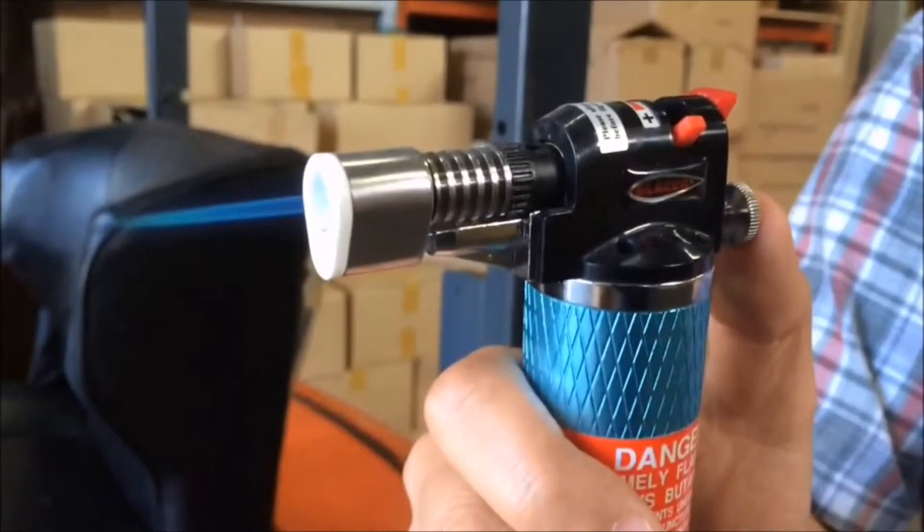The Stingray is ideal for many uses: solder, activating adhesives, working with jewelry, plumbing, light brazing, and much much more.